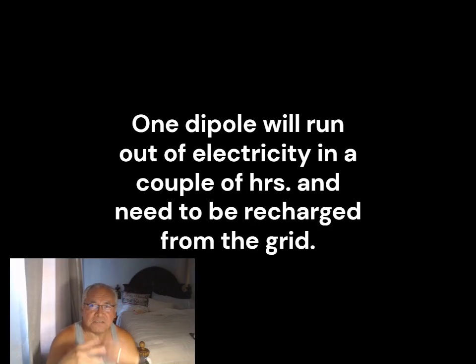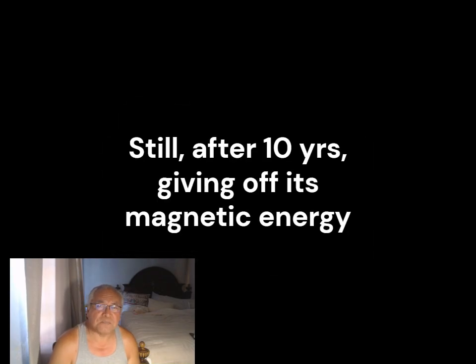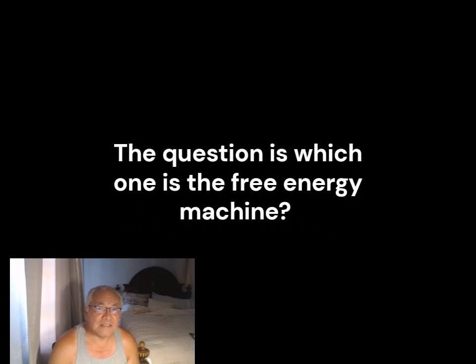Now that you've seen the two types of dipoles — one of them runs out after a couple hours. The lithium batteries run out, you have to plug them back in and recharge them. The other one, as obvious as it may seem, doesn't run out. Let's say that you forget about this magnet that you put on the refrigerator and then you come back ten years later and find the magnet still stuck onto the fridge — it has not lost its energy, still defying gravity.